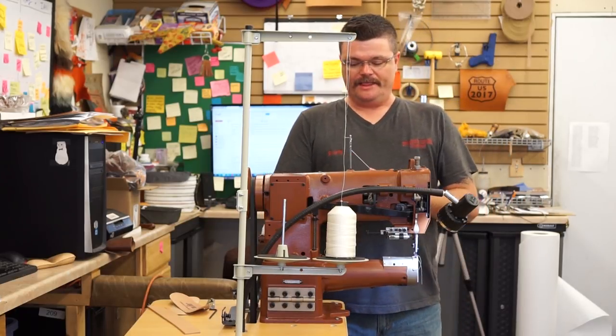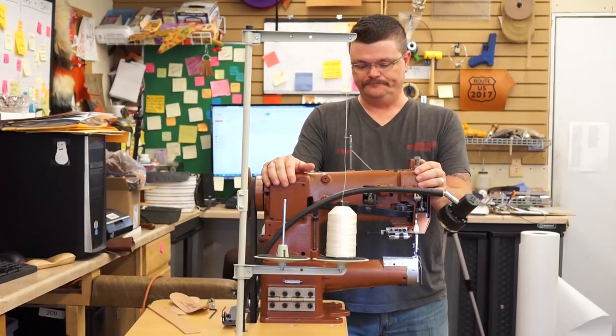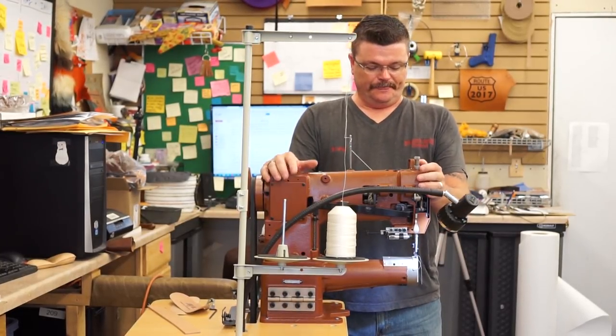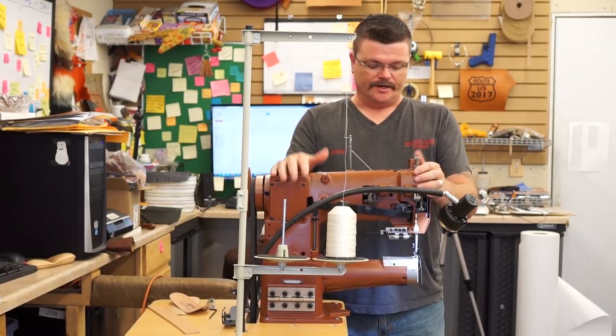Hi, Rusty with Springfield Leather. We thought we might take a minute and introduce you to the Class 26 by Cobra. Leather Machine has done a great job of putting together a grouping of sewing machines for the leather world, and this is yet another one of them.